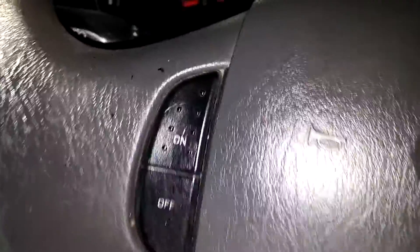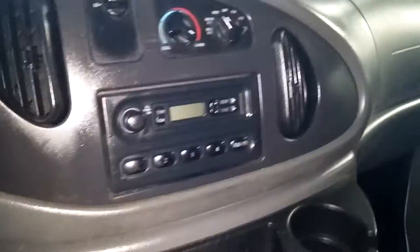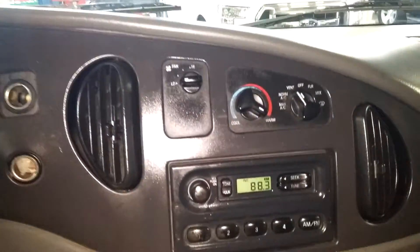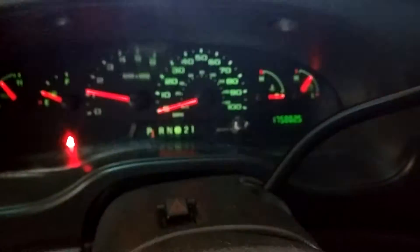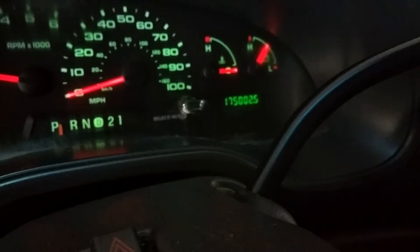Let me jump into this vehicle to show you guys what your instrument cluster looks like and stuff like that. Steering wheel controls on this side as well as this side — they're for the cruise control. It does come with three keys. Of course, you've got your AM/FM CD player stereo system right here. You've got your cup holders right down below. Here's what your instrument cluster looks like — you can see no warning lights or any issues. And there's your mileage of 175,002.